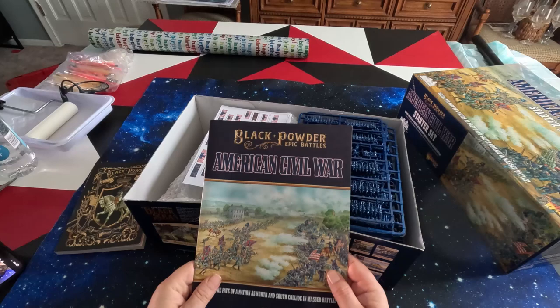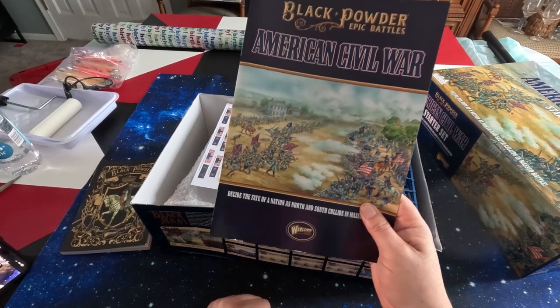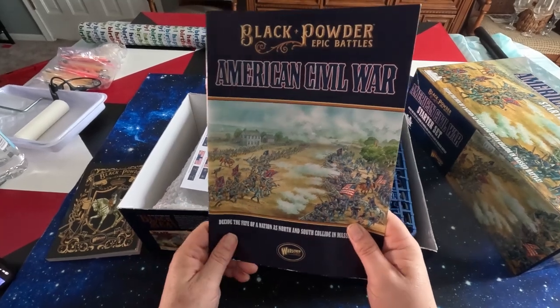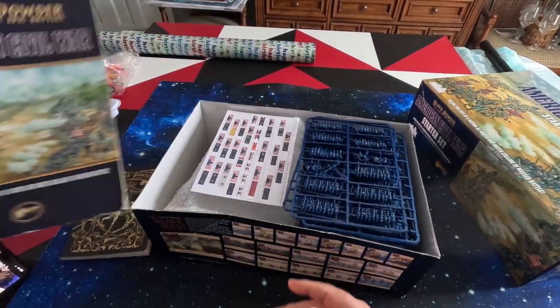And then you have your Black Powder Epic Battles supplement. I think the newer one - which I have the newer set coming too and we'll review those as well - has a little more information on it. It's just for rules and items specific to the Epic part of Black Powder, because originally it was 28mm.